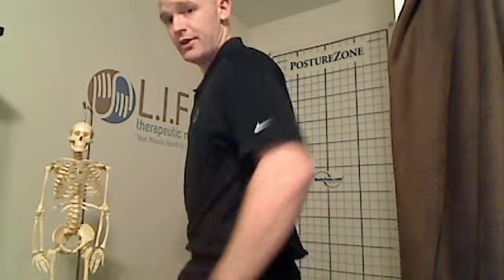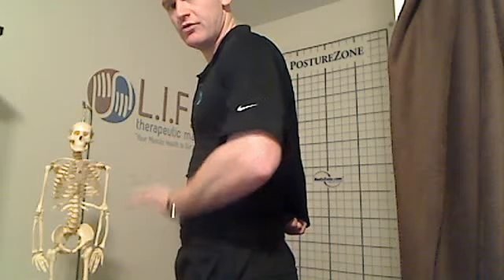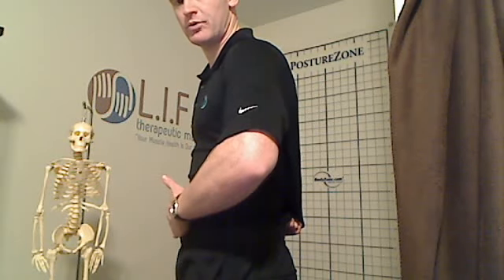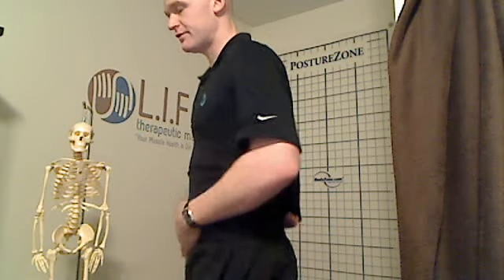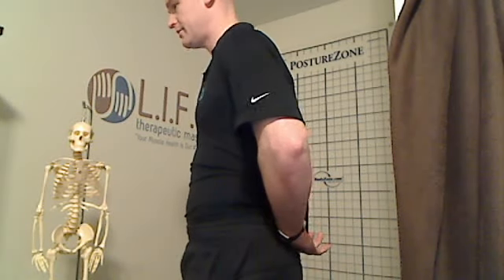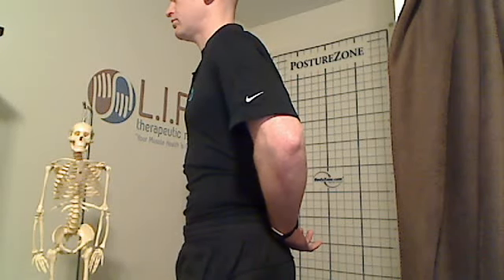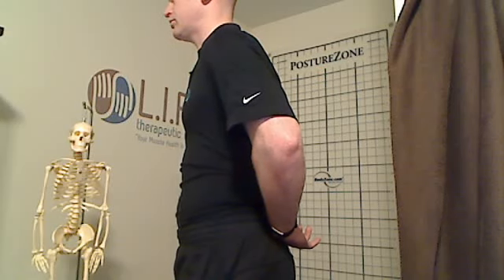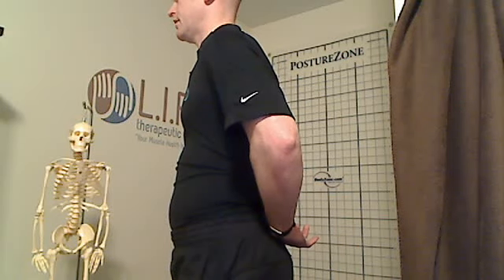So how do we start to do that? Very simply, I would do it seated initially and I'll demonstrate it. I'll pull my t-shirt nice and tight so you can see. When you take a deep breath in, remember that diaphragm is going to move downward and the organs are going to come forward — that's correct breathing. As you breathe out, the reverse happens: the abdominal wall comes back in and the diaphragm moves upward, pushing the air back out. I'll take three breaths so you can see: breathing in... breathing out... in... breathing out... and one more time, breathing in... and breathing out.